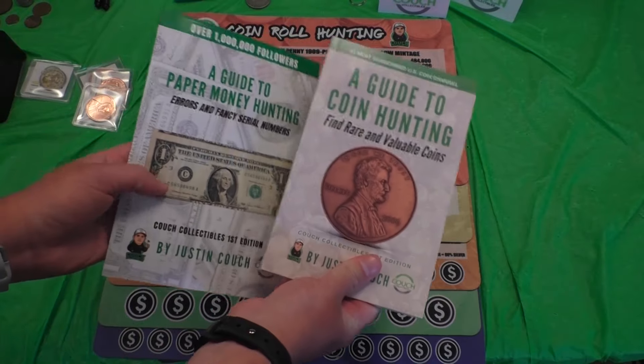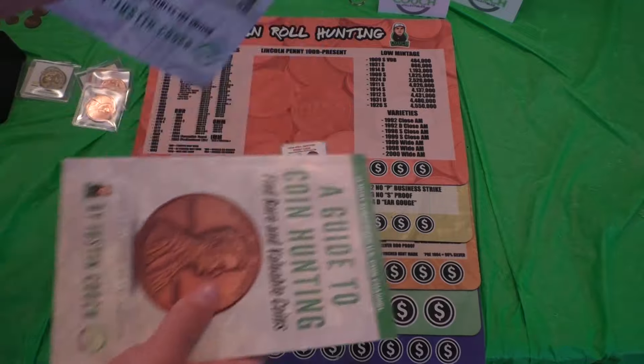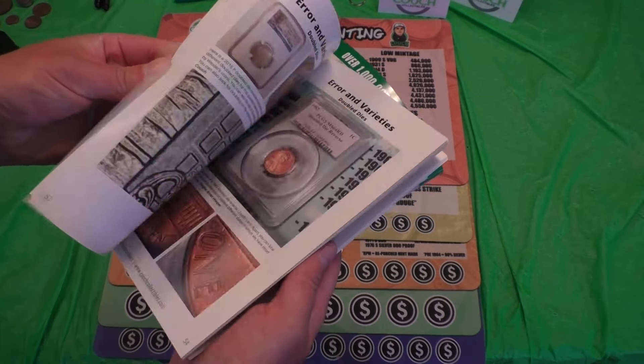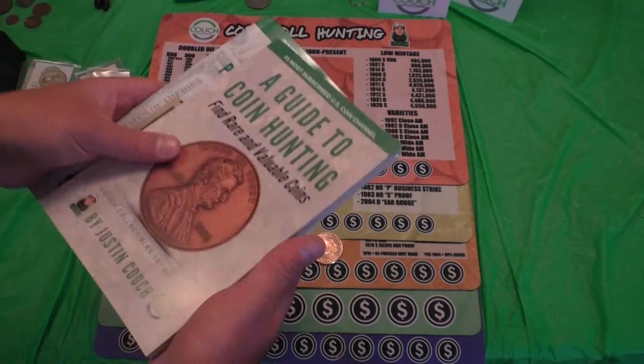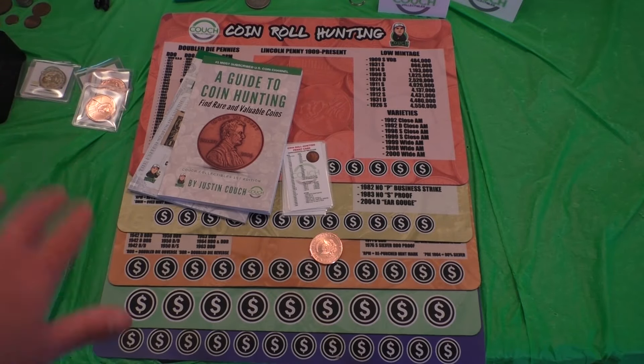Don't forget my books — 'A Guide to Coin Hunting' and 'A Guide to Paper Money Hunting.' I show you rare coins to look for, rare dollar bills, and all kinds of information on modern coins, older coins, silver coins, error coins, mint marks — everything is in these books. Feel free to pick them up at the link in the comments below.